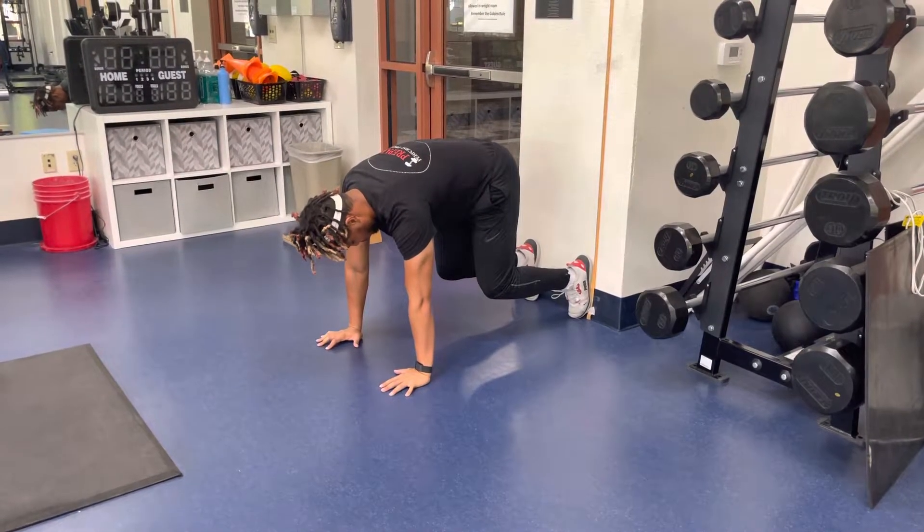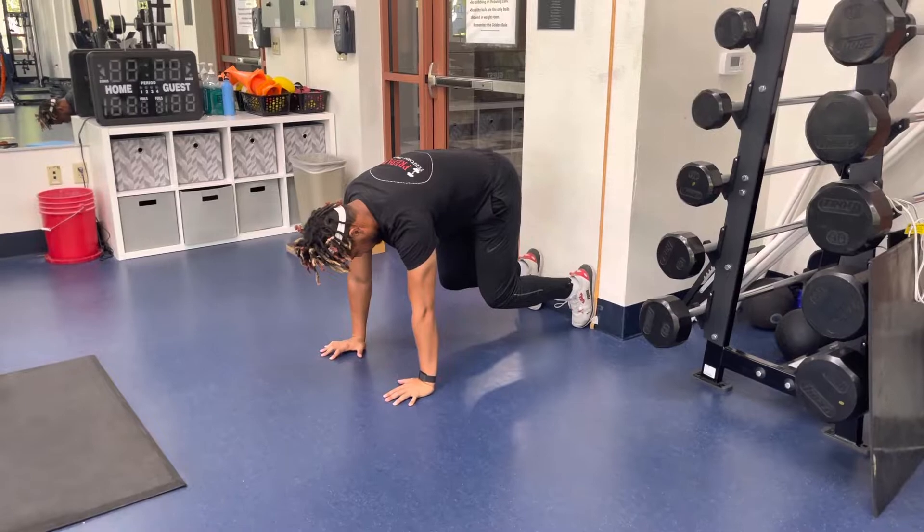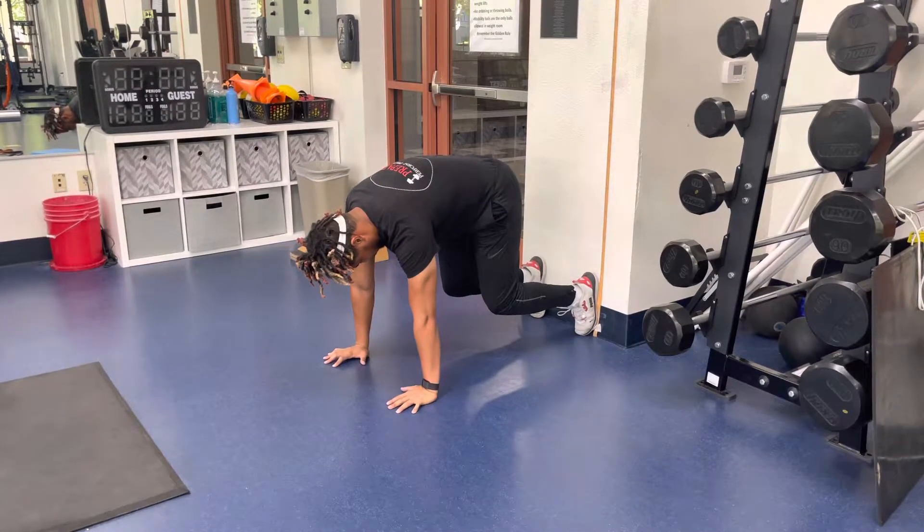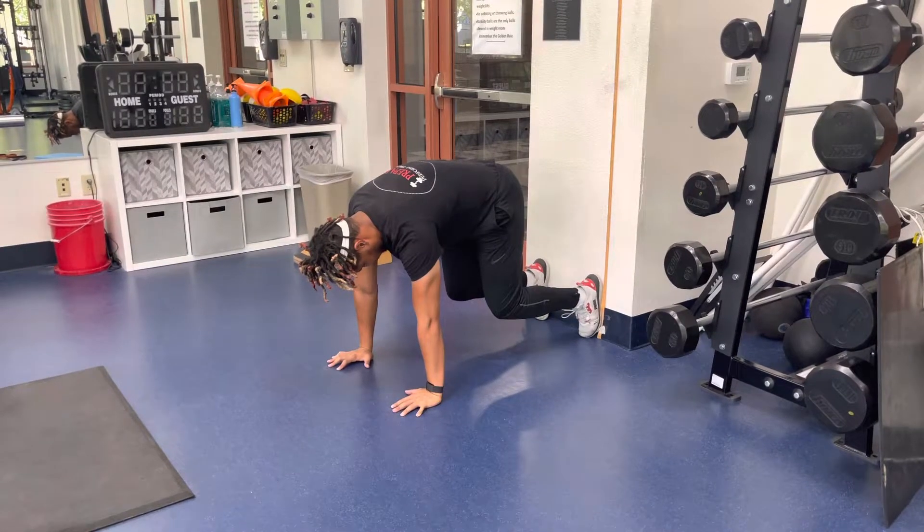Bear Position Plank with feet against the wall. Start on all fours with your feet against the wall, slightly come up above the ground, and bring your knees a little bit closer to the ground.